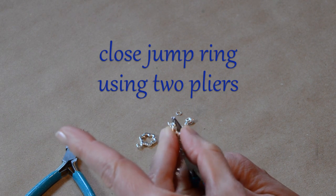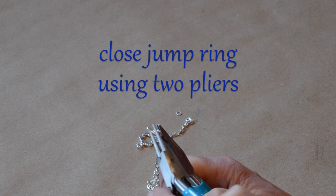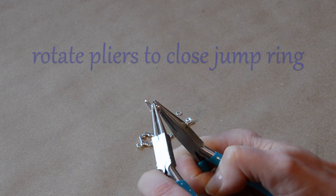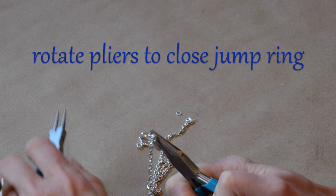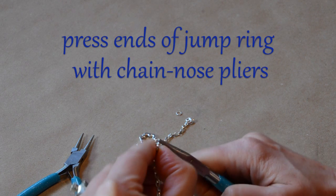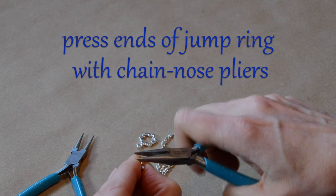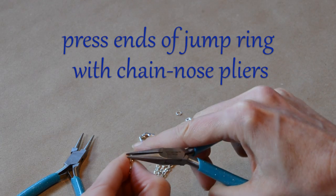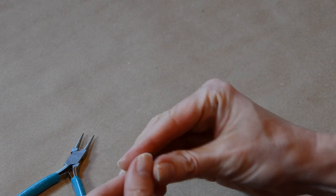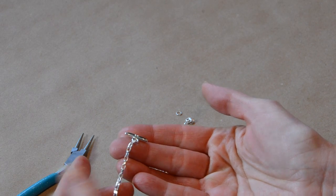Now I'm going to grab one side of the split of the jump ring with one pair of pliers, grab the other side, and then rotate again to close it. A little trick we like to do is to take our chain nose pliers and just press those two ends together to close that little gap. And then we've got our first end of our clasp on our chain.